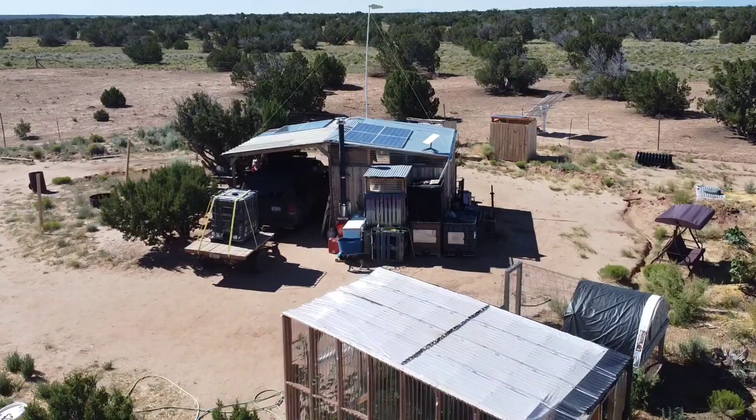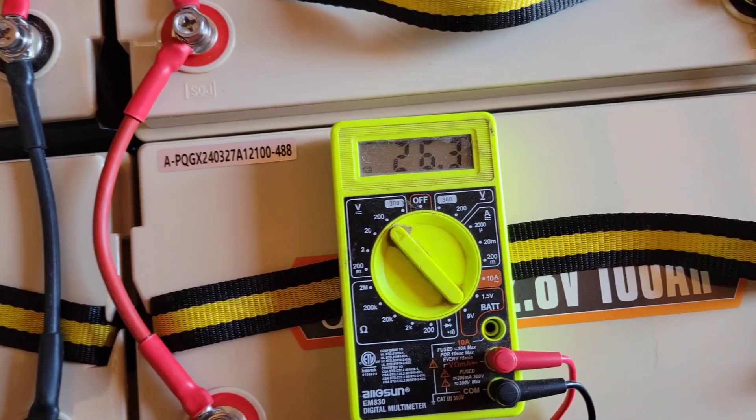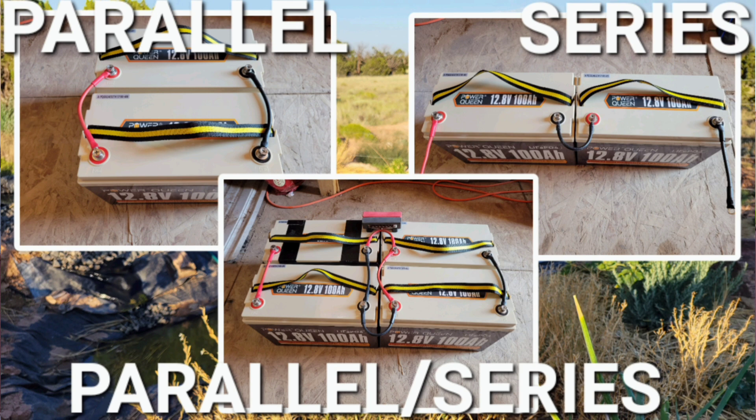This is a simple beginner video for solar power on how to connect your batteries. If you're just getting started with solar power, you might not be confident how to connect your batteries. Do they need to be parallel, series, or series-parallel? There are a lot of different options.